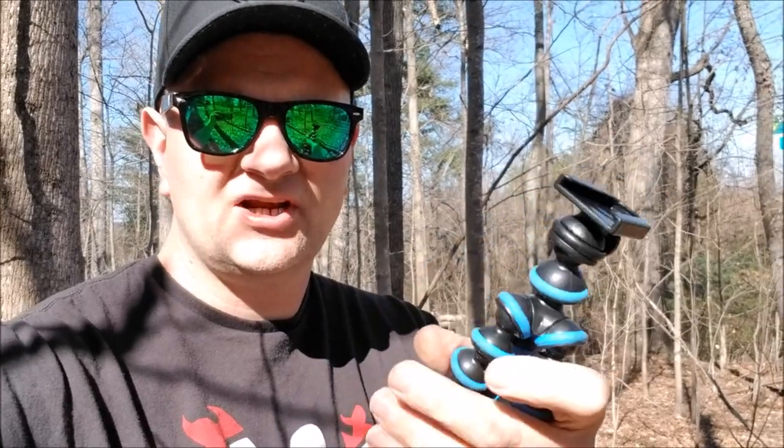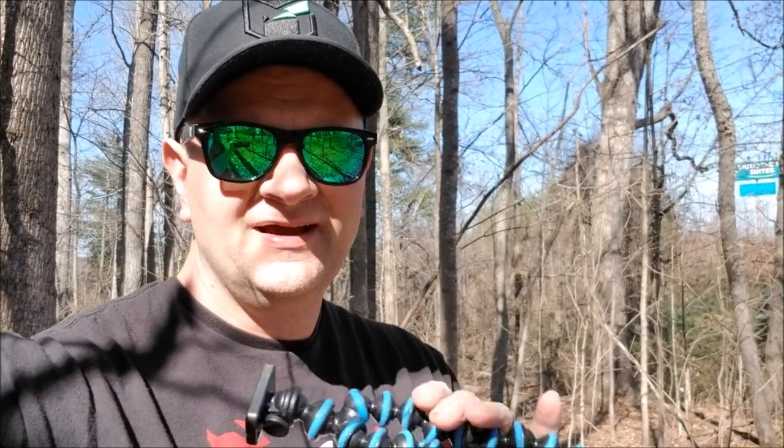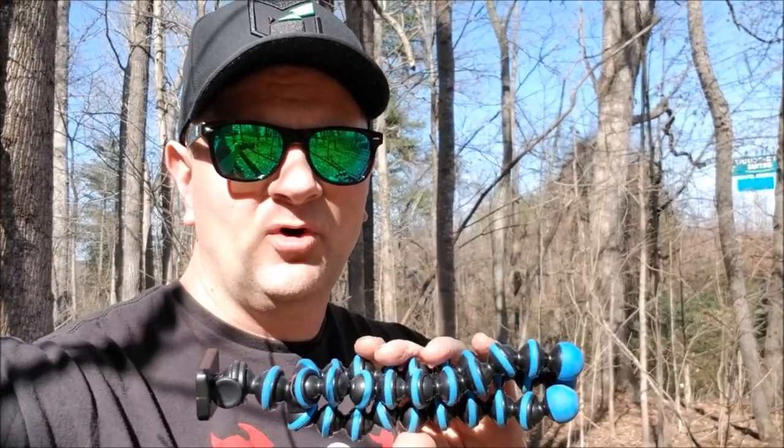I've been doing a lot of photo shoots and video with this and it's been great. If you want to spend the money on the Joby, they're great too — I just didn't want to spend that much on something I'm bringing on the trail and risk losing. Eight dollars was a lot more attractive. Links are in the description. Hope this was helpful — give it a thumbs up, subscribe to my channel, hit that bell icon, stay safe, keep riding, and have a good time.